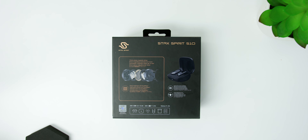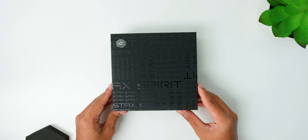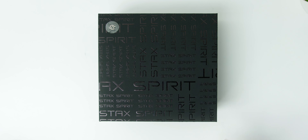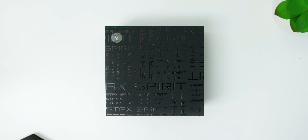This is the Edifier Stax Spirit S10, which looks like it has the perfect recipe to be a game-changing pair of wireless earbuds since it has planar magnetic drivers AND active noise cancellation. So is this a game-changer or is Edifier trying too hard?